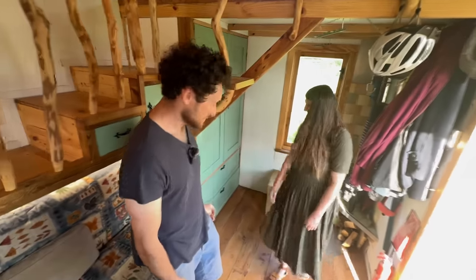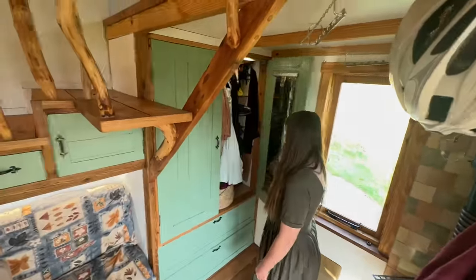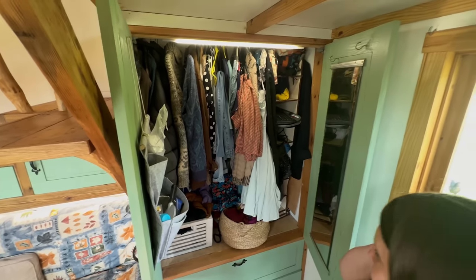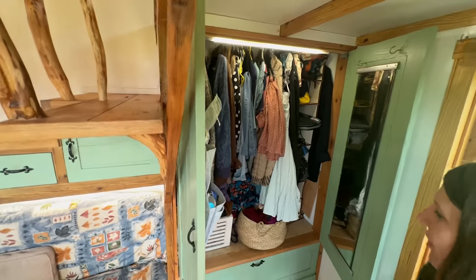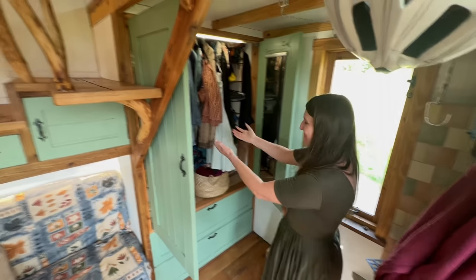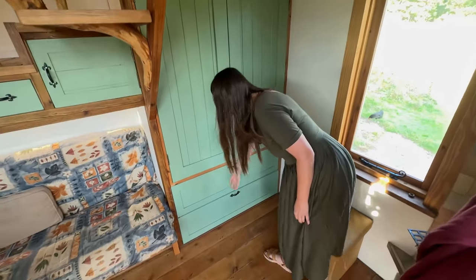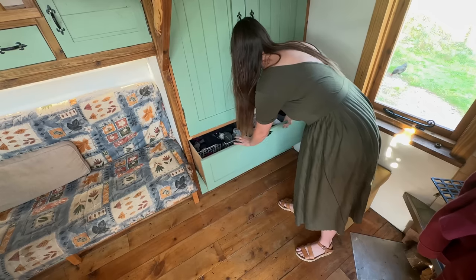We had to get rid of a lot of things to be here, but this is the space we have for our clothes. We have a light so we can see in. We really can't buy any more things — it's jam packed, as you can see. I'm surprised it didn't all fall out as I opened it. And then in these two drawers we have underwear — they're quite deep. So we have our clothes that are in here.